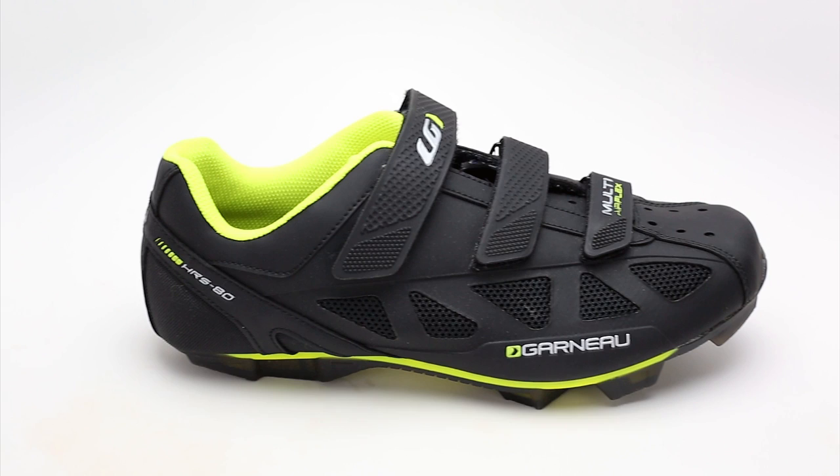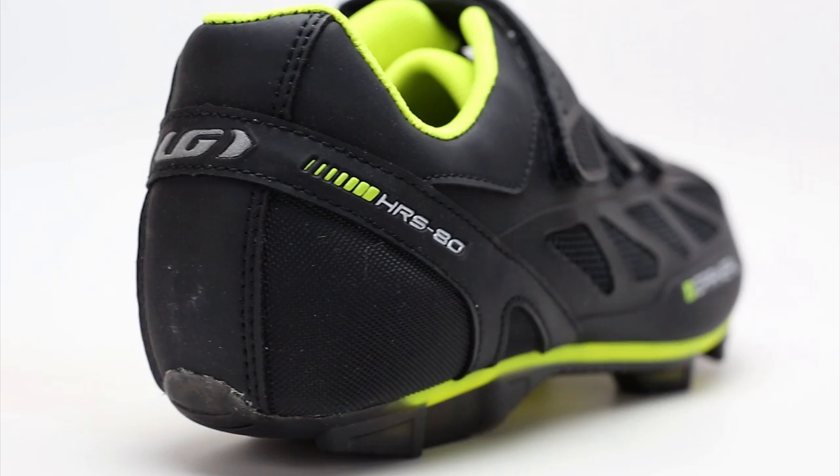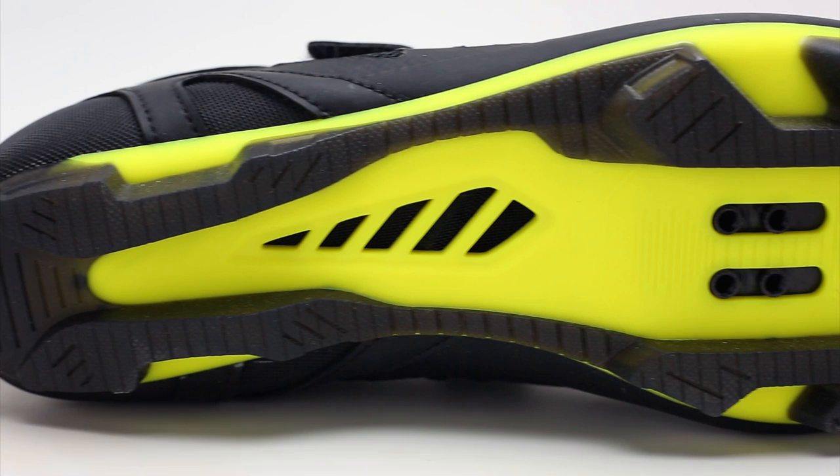It's equipped with triple hook and loop straps for closure that ensures a good fit and allows for quick adjustments, and a ventilated EVA insole along with its HRS-80 heel that allows for enhanced power transfer. The shoe accepts two-bolt SPD style cleats and has a rubber outsole that allows for improved walkability.